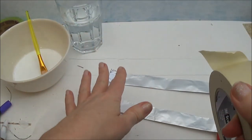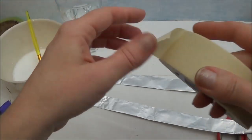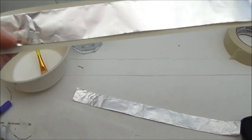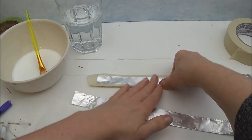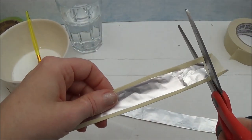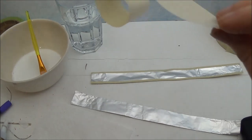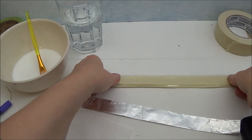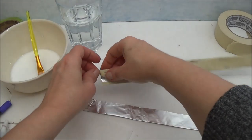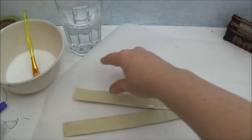Now that we have the foil strips figured out, we're going to cover them with masking tape. There's a good side — that's the side you're looking at — and then the bad side is the side you glue to the trunk when you're done. I'm just going to place this right over the middle and roll over the sides. I want to cover up some of the foil in the back because I'm going to be putting paper towel on it and I want it to have something to stick to.